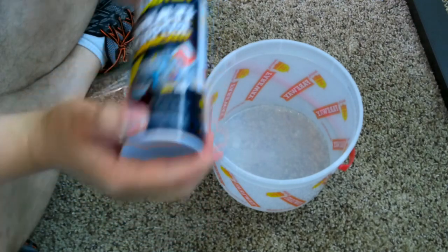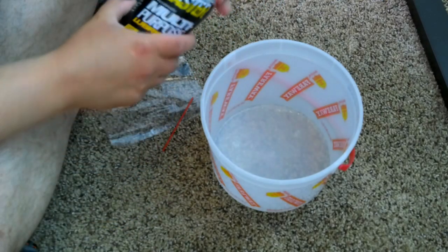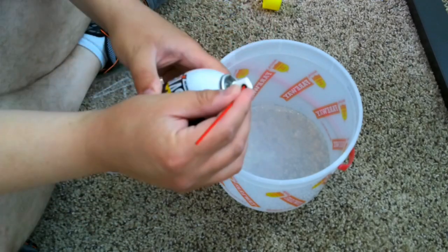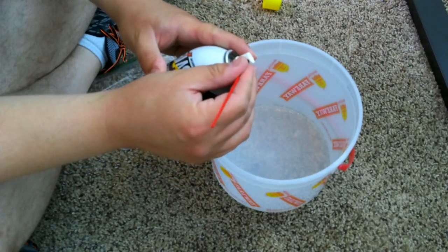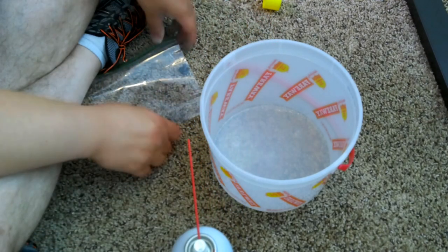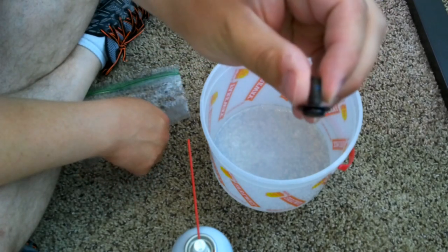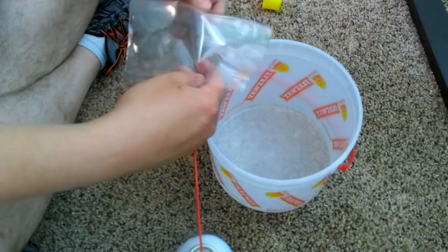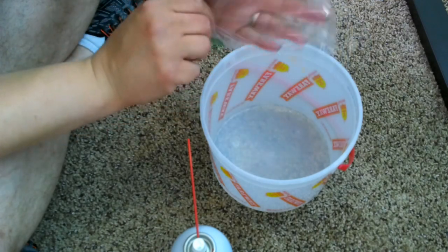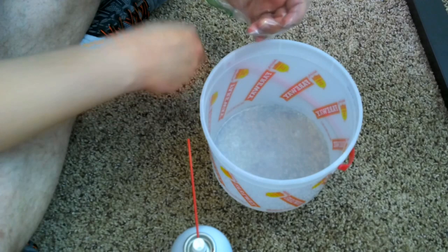Take your product and shake it so that it's nice and shook up. There's a little red straw that you insert, like so. Then you'll wanna take the nut, bolt, or screw that you're working with and spray it. You don't wanna get your hands exposed, so you can either use gloves, or as kind of a redneck solution, you can just slip your hand into a baggie — a Ziploc bag — and hold it that way.